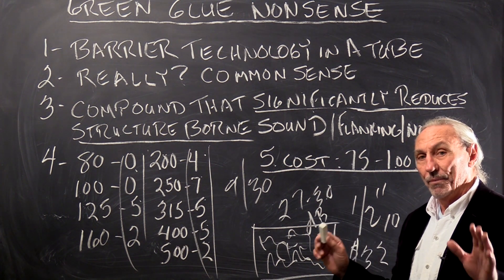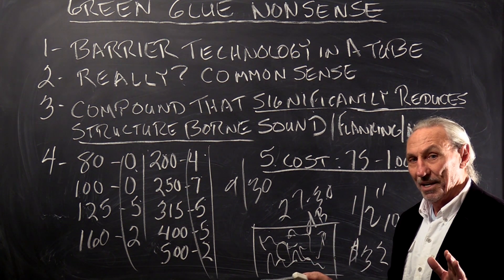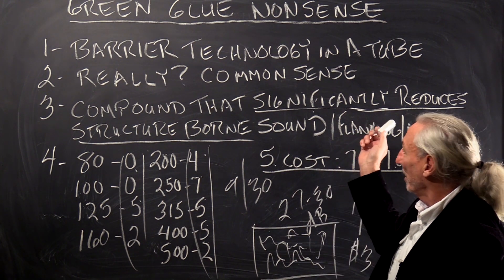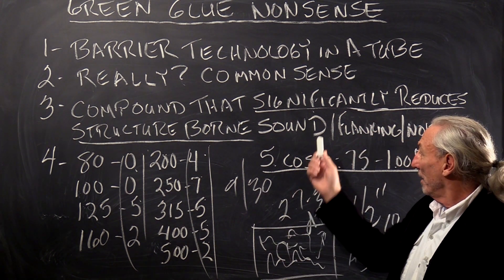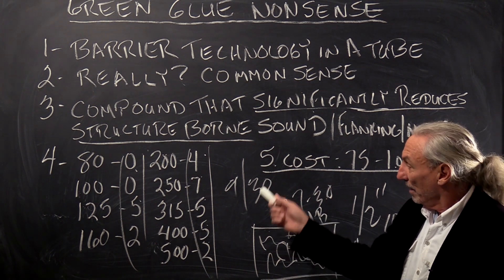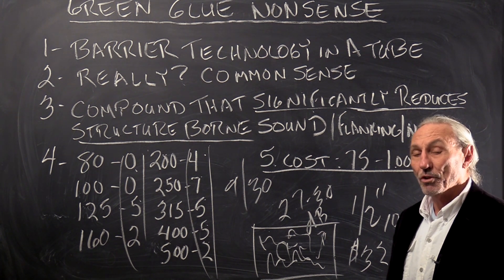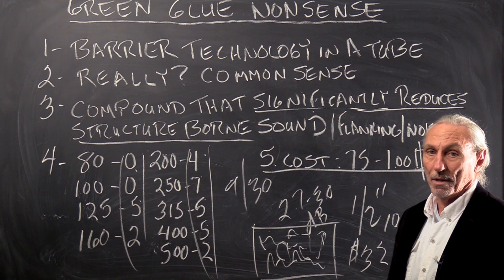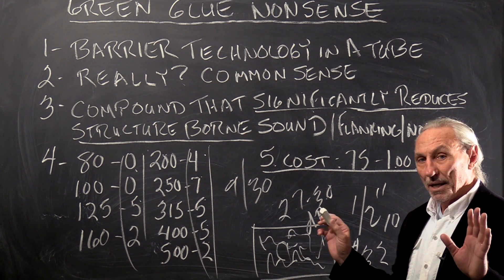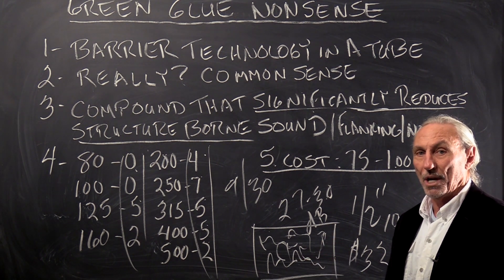They've done a great job at misinforming the uninitiated. There's no way you can significantly reduce structure-borne sound, flanking noise — whatever that is — with these numbers. It's glue. It's glue with a fancy name. Do yourself a favor, don't waste your money. Budgets are tight, real estate's expensive. Get the most horsepower you can in the square footage that you have to work with.